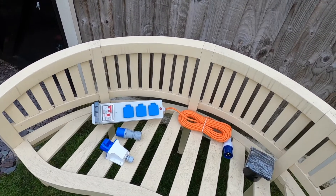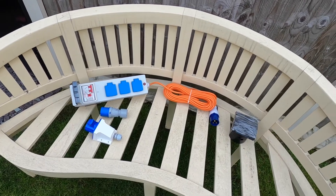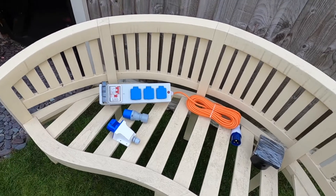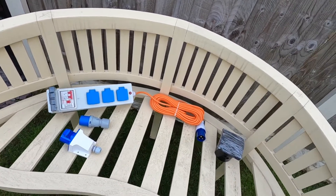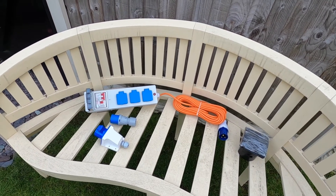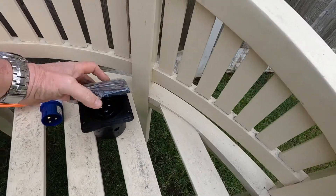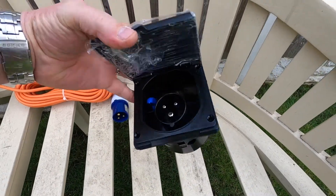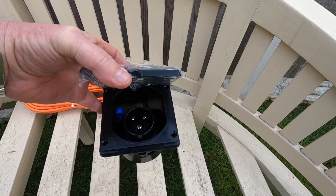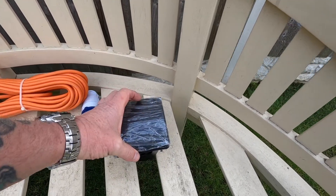Welcome back. Today we have a look at getting 240 hook up into the van. Now what I've been doing is because I didn't want to mess about with a separate fuse board and everything like that, and I didn't want to cut a big hole in the side of the van to mount that. So I've had this lot for quite a while but been trying to figure out how to do it.